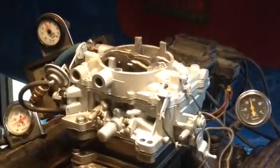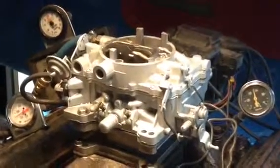Increase the RPM — the mixture gets thinner. That's because you don't need as much liquid gas.